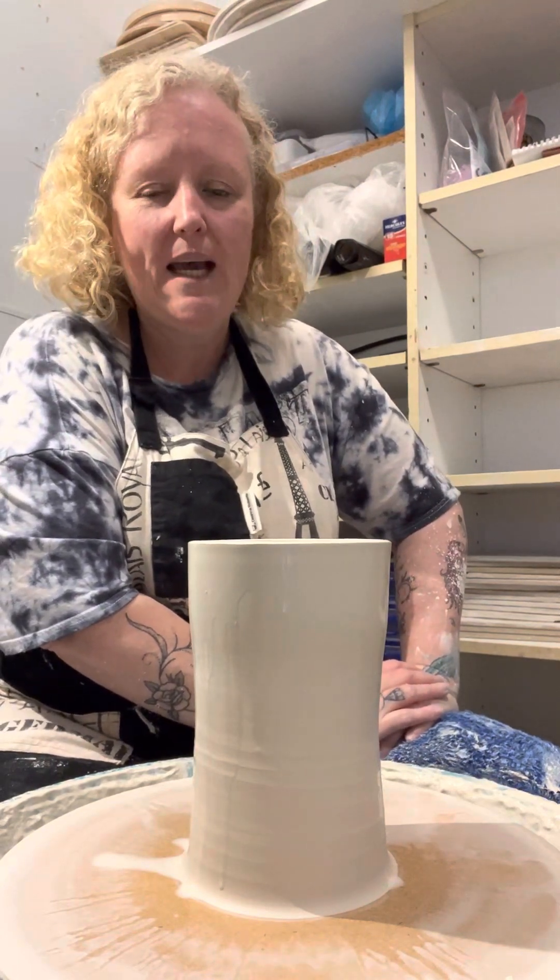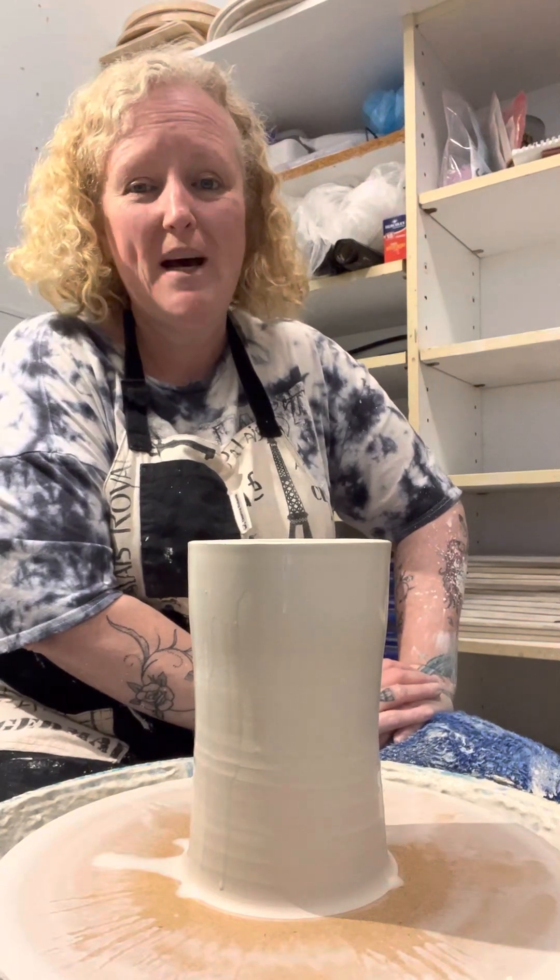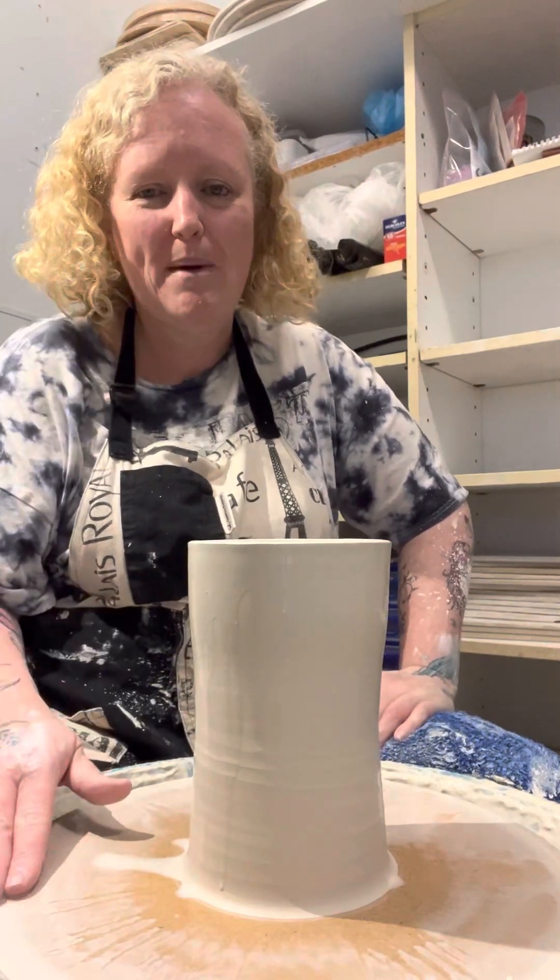This is two kilos of clay. Obviously I've pulled the walls up and everything, so I just want to show you the flop part of it. You have to do it on a bat, obviously.